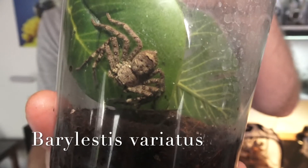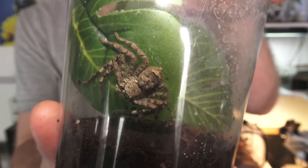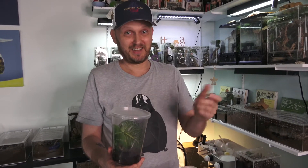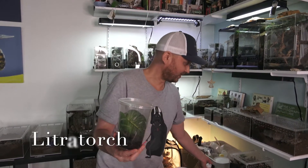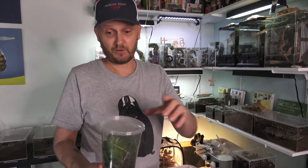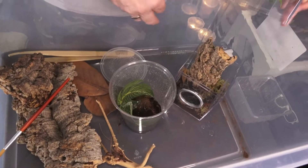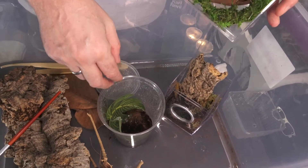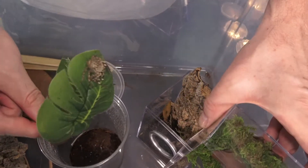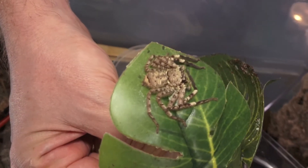Parilestis variatus — we'll try to take out the leaves and hope he stays on them, then put it into his new home. These guys hate light. I usually come out at night and check all the spiders several times because you always see them in action. This guy would hide immediately the moment I put a light on him — boom, hidden. Because they don't get too big, this is probably going to be his forever home. Hopefully he'll stay on the leaf and we get lucky — oh wow, this is going to be a photo opportunity!